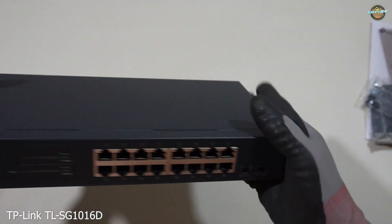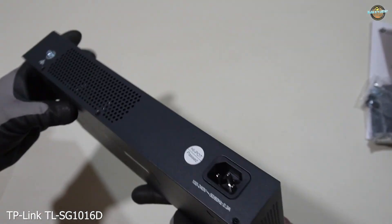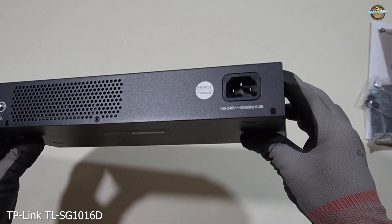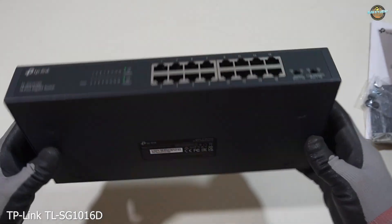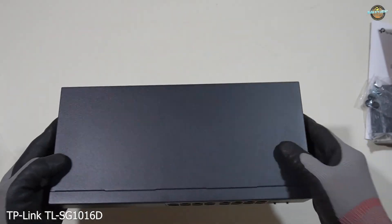The TLS-G1016D features 10/100/1000 Mbps RJ45 16 ports, supporting auto-negotiation and auto-MDI or MDI-X.